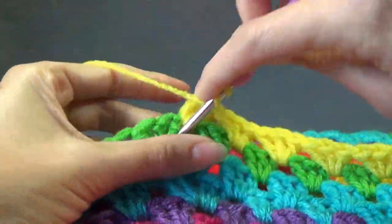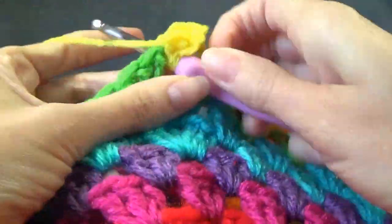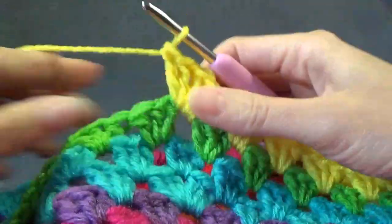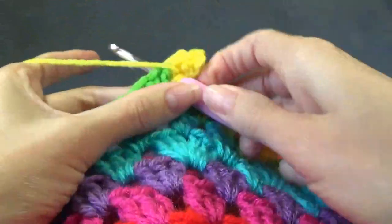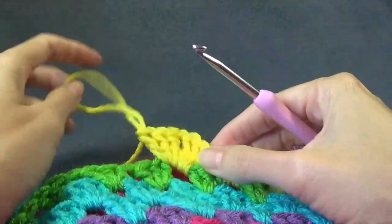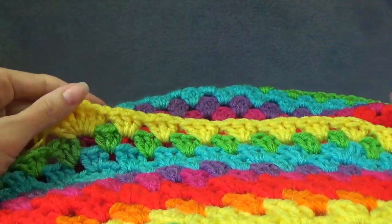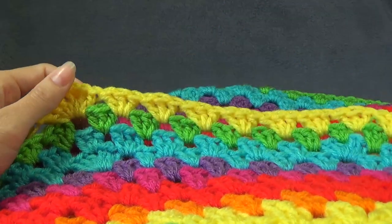Working out the increase. Pause the video and complete this round.